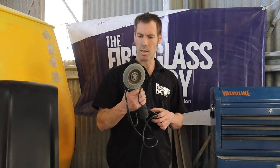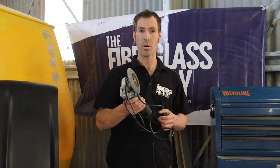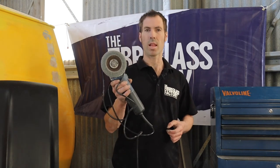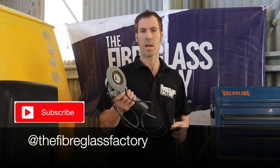This is our go-to tool and number one tool that we're using for trimming and modifying fiberglass. You can pick one of these up for about $50 at a local hardware store and that'll get you going.